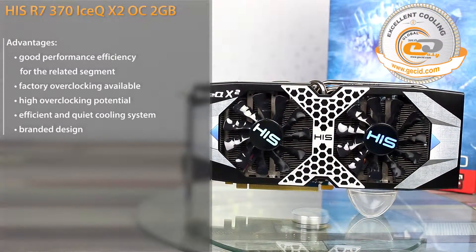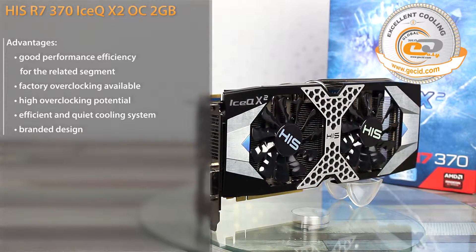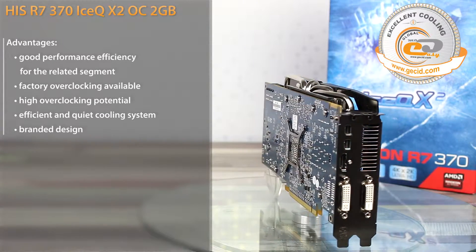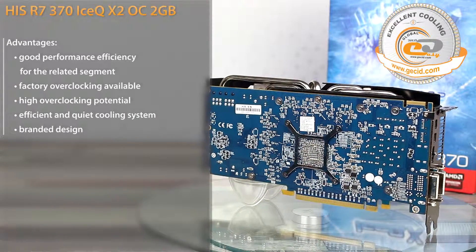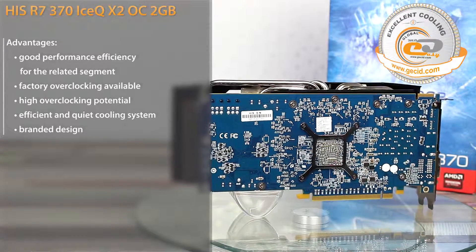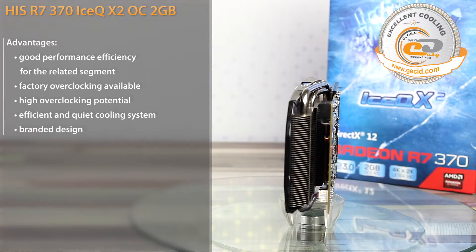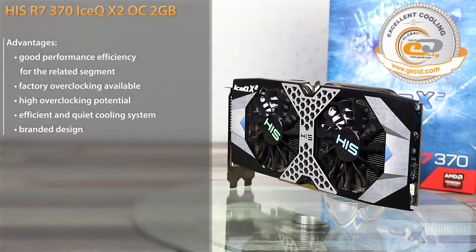The HIS R7 370 IceQ-X2 OC 2GB is a very successful modification of AMD Radeon R7 370. It compares favorably with good manufacturing quality, a reliable component base, and an excellent overclocking potential. The branded IceQ-X2 cooling system made a very good impression due to an excellent combination of performance efficiency and low noise level in day-to-day operation.